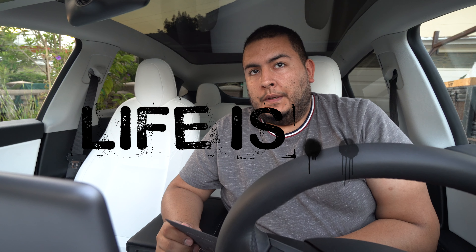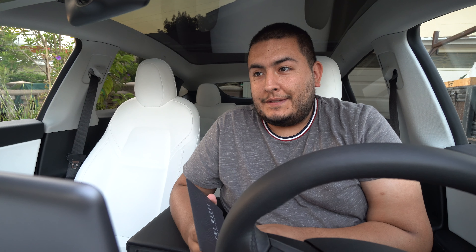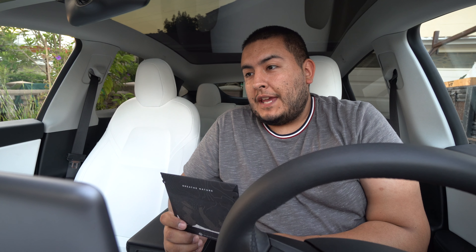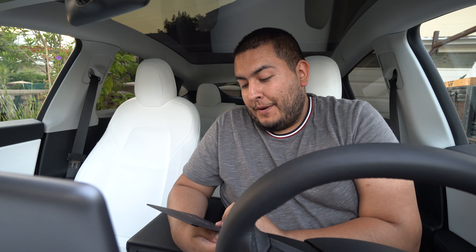I'm waiting for the car to quiet down — I just turned off the AC. It's 96 degrees outside right now and it's 7:06 PM in the Bay Area. We actually just came over from Roseville, which is further up north, and that was 102 to 103 degrees, so it was pretty hot out there.